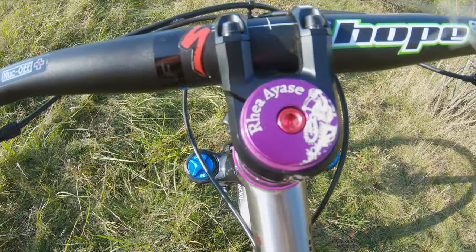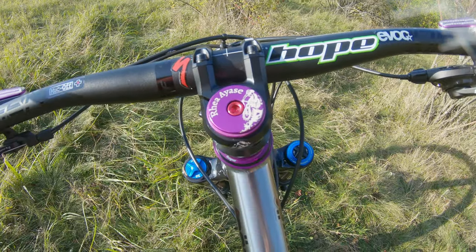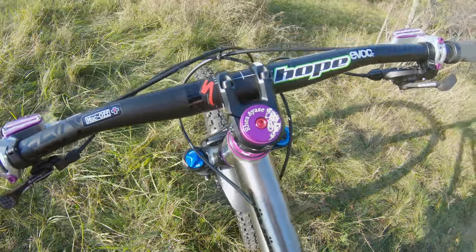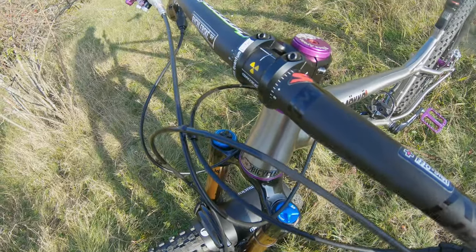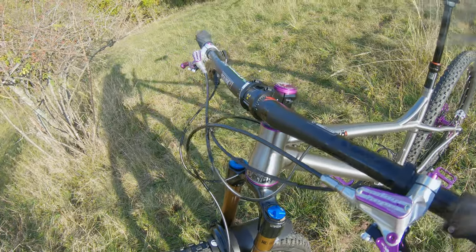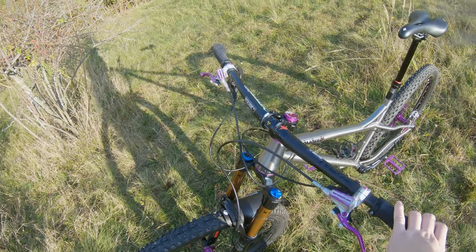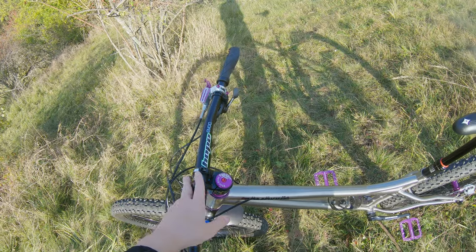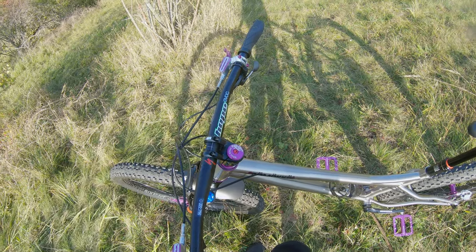The last bit of detail is the top tube pad, which features a Kristina Leiter painting — of me, essentially. It's me. The stem is a Quantum from NS Bikes, also from my old bike. My old hardtail was an NS Bikes Eccentric. Horizon bars — nothing fancy. That's all for the cockpit basically, unless I find something I really like, but I haven't seen anything worthy yet.